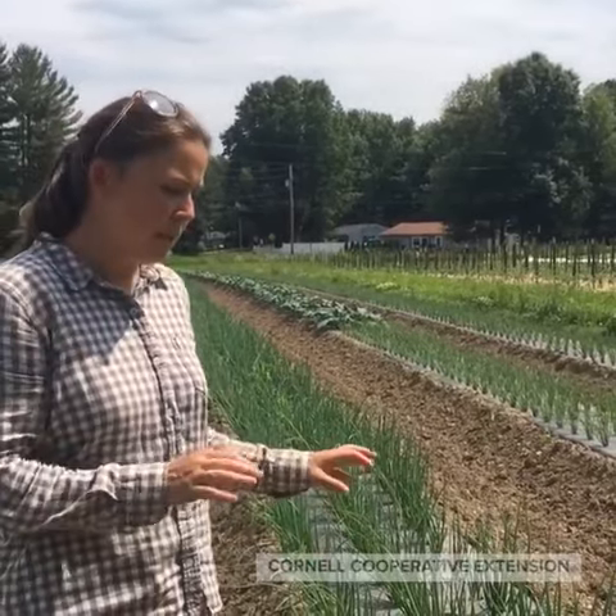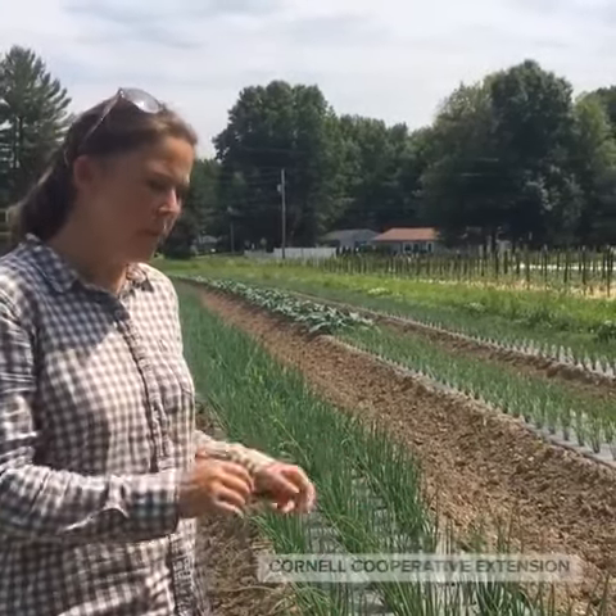The first step in scouting can happen from up here. You're going to be walking through the alliums looking for any white stippling on the leaves, which indicates that thrips are present.